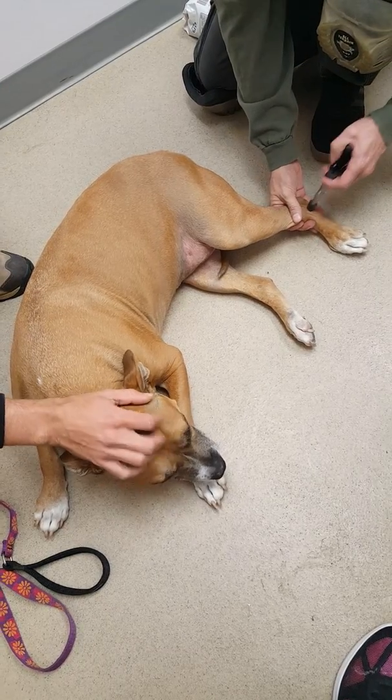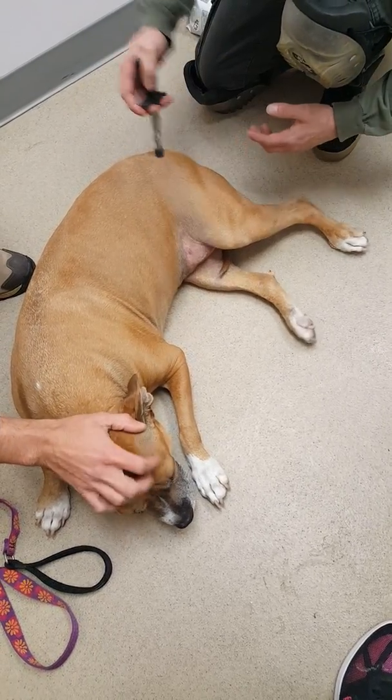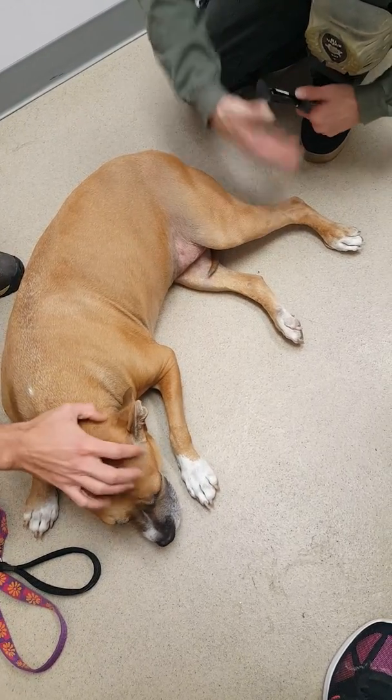I'm also stimulating acupuncture points — there's one, there's one. Tension, tension, all down through here.